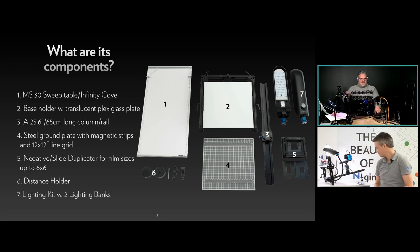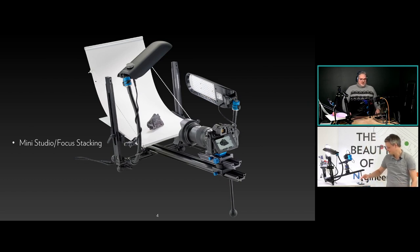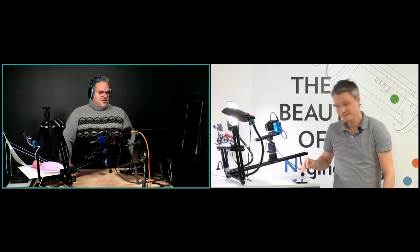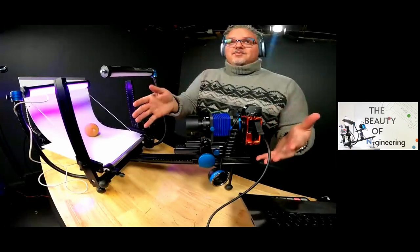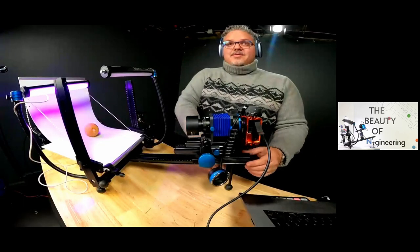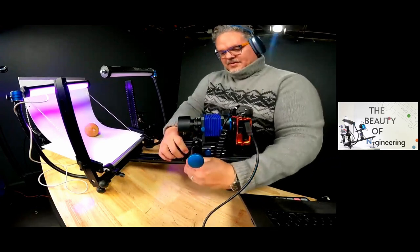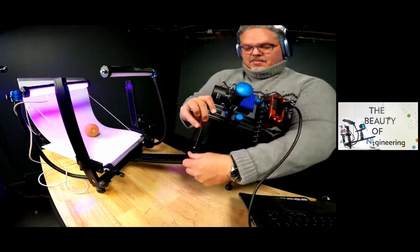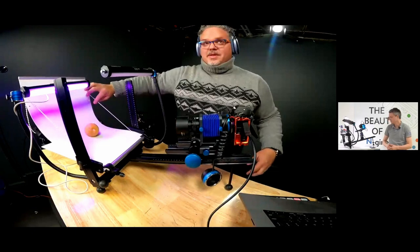These are the components of the full set. The first configuration is the mini studio for focus stacking. Here in front of me is the MS Macro Repro kit in its mini studio configuration — you can see the long arm here. I can loosen it and slide it back and forth. On top I have my camera mounted with a focusing rail, and over here is the mini sweep with the beaded chain where you can adjust the curvature.